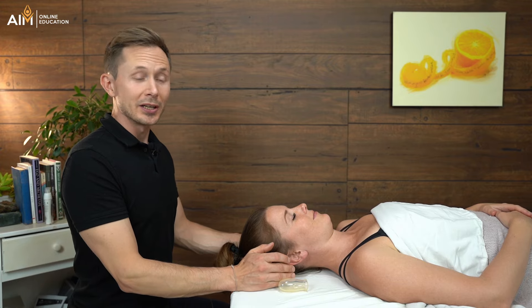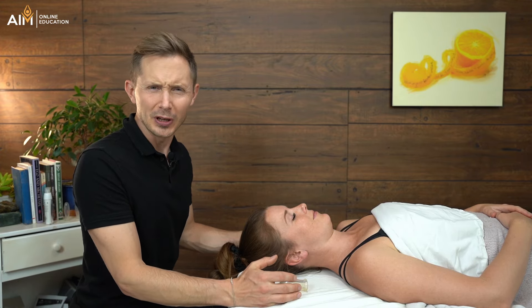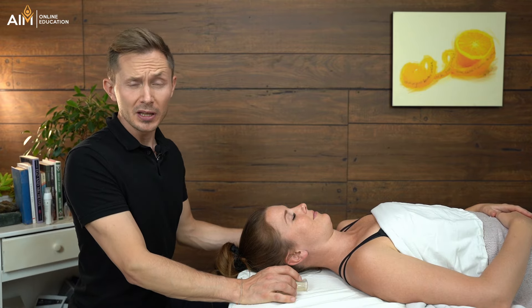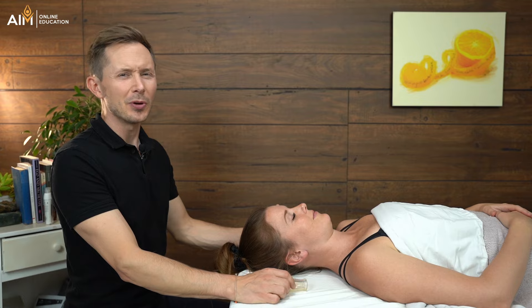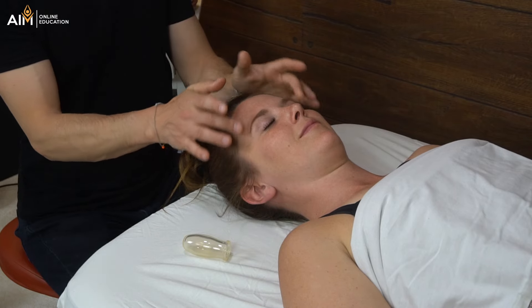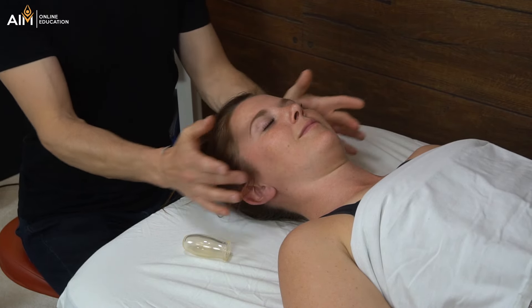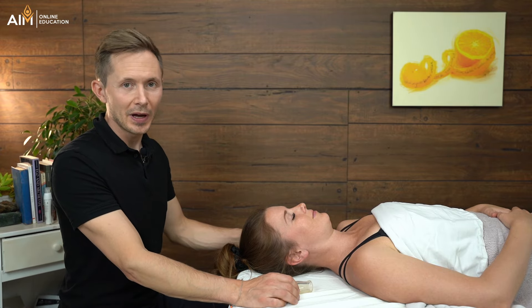One of the first things I'm going to check is whether my client has oily skin. If they do, perfect — we don't need to apply anything else. Quite frankly, most people are going to have enough natural oils on their face that we don't really need to apply anything. You might have some leftover oil on your hands from the rest of the massage, so I would suggest wiping it off on a towel before you move into the face. Brianne has lotion on her skin already, so I don't need to apply anything.